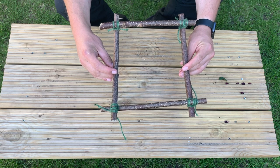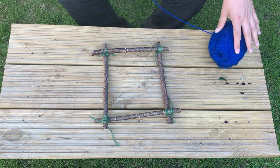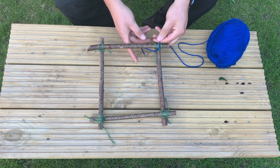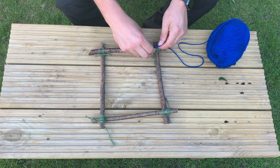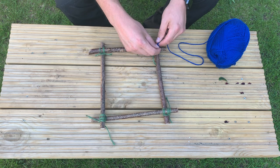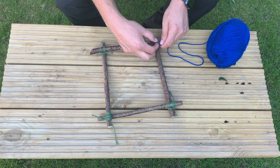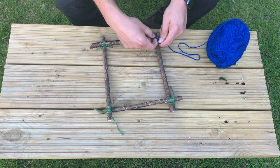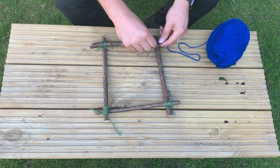There's our wooden frame. The next job is to tie on a piece of wool or thread that you have. We're going to use this to cross the frame so that we can weave in between.